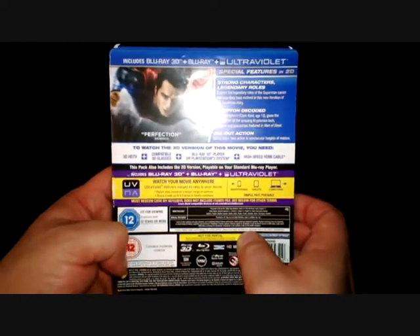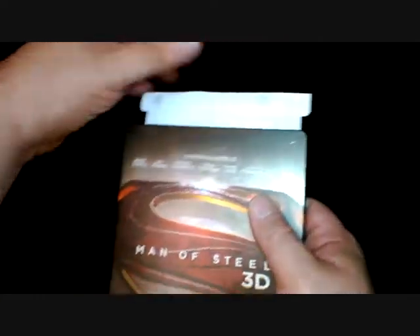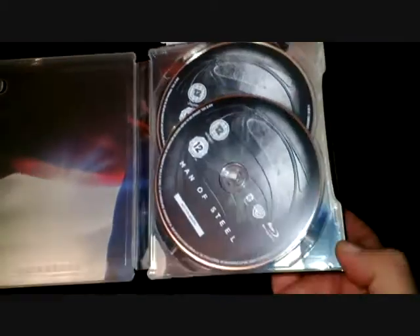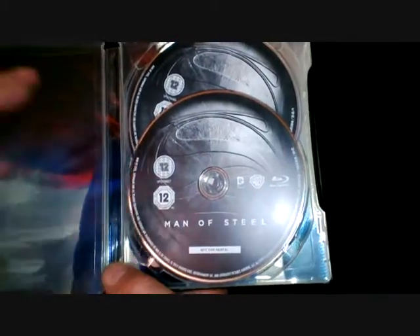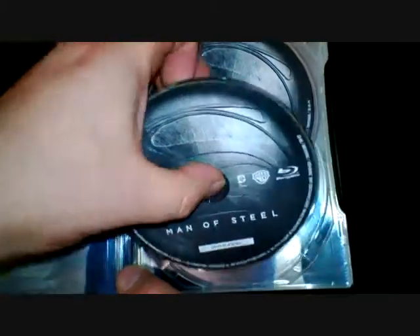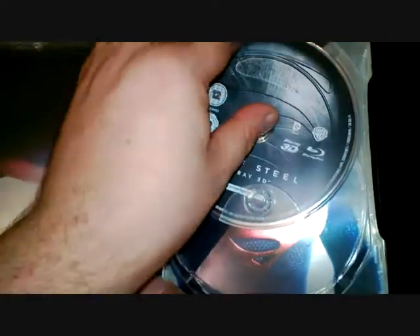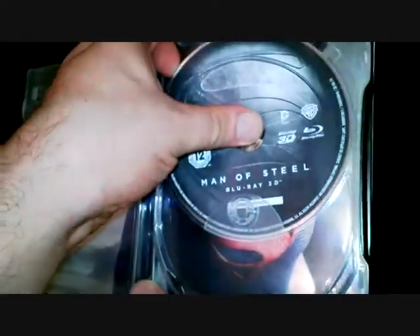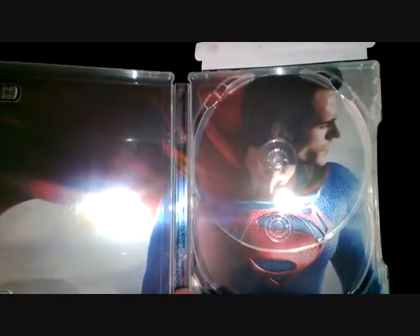As with many Steelbooks, you have a paper sleeve over the back telling you a little bit about it. It's a two-disc set. So we'll carefully open this section up here, and it leads you to the discs inside. That is the standard edition of the movie.